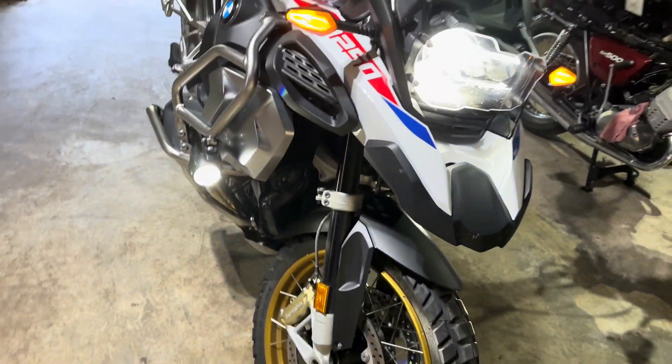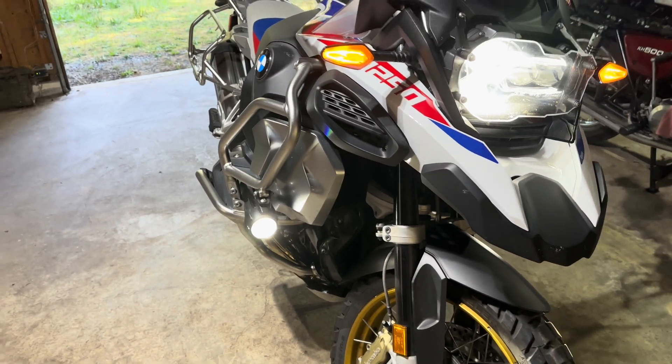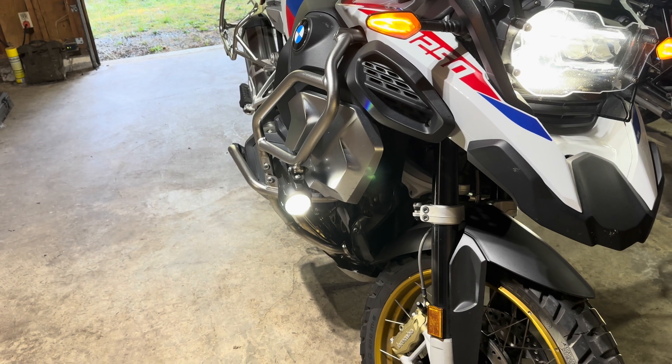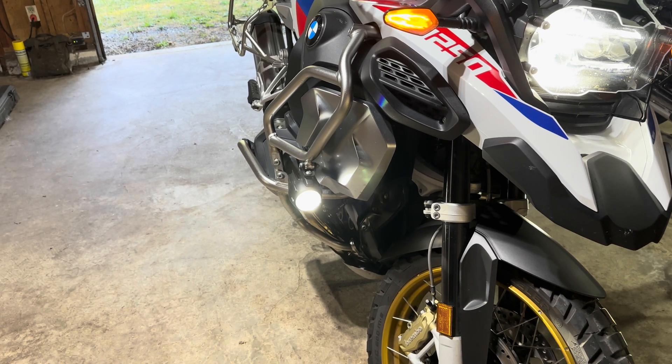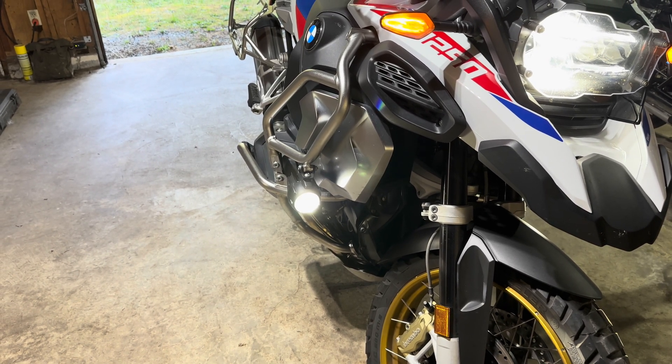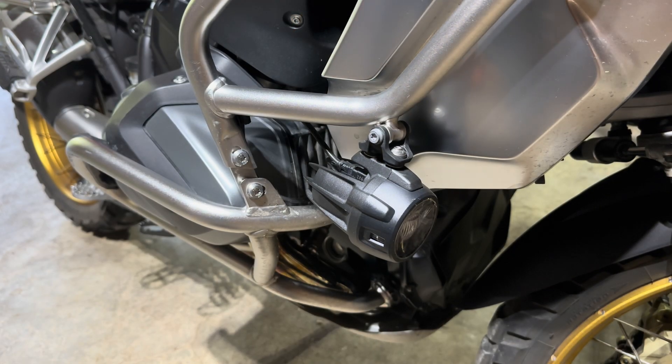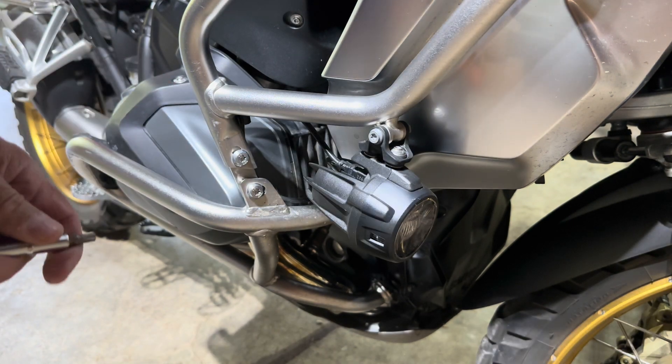Before we put them on, here's what you've got for a picture with just the white — without the covers on it. So we'll see how they look with the covers.